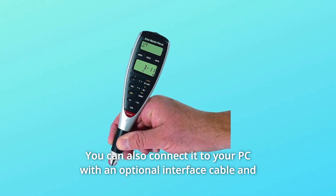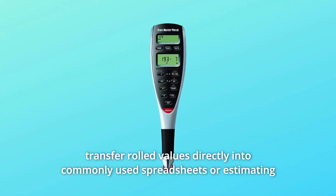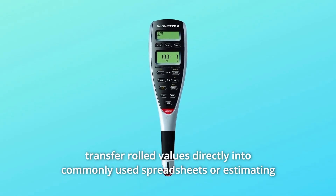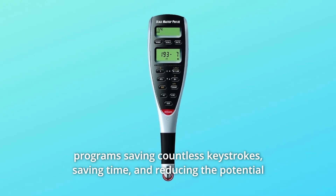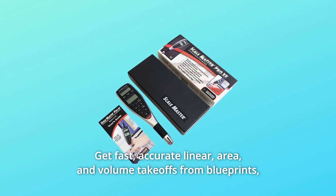You can also connect it to your PC with an optional interface cable and transfer rolled values directly into commonly used spreadsheets or estimating programs, saving countless keystrokes, saving time, and reducing the potential for costly transcribing errors.